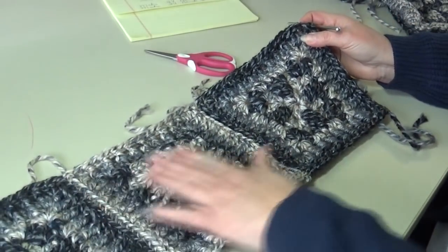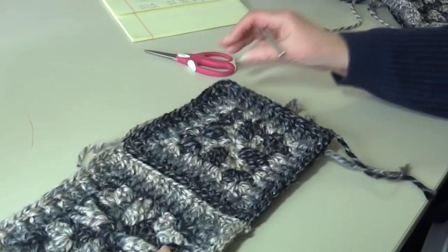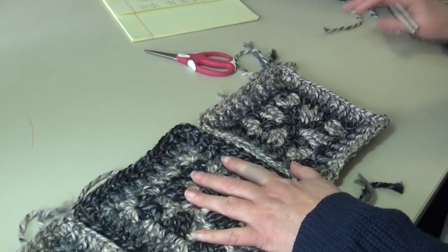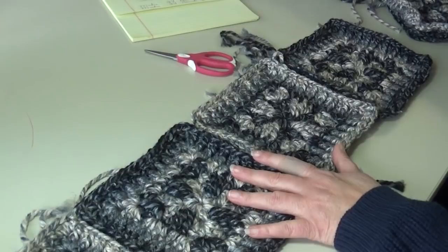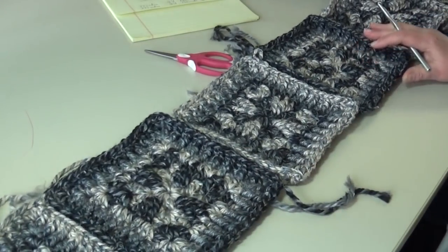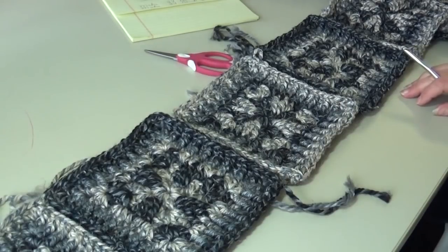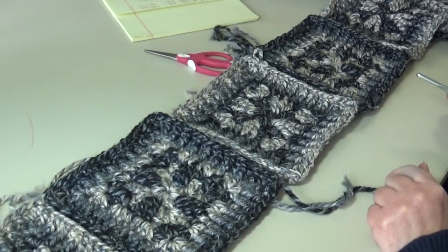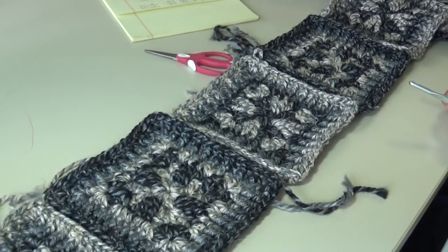Now you're going to finish row one. When you look at your work you have black, white, black — so your next block will be white. Flip that over and repeat what we did, then you'll need another black block, flip it over and repeat again, and you're going to end with a white block. You'll have a total of six blocks running across row one — starting with black, adding a white, black, white, black, white for a total of six blocks. I'm going to go ahead and finish row one, then I'll get you started on row two, and then we'll see how to crochet those rows together.